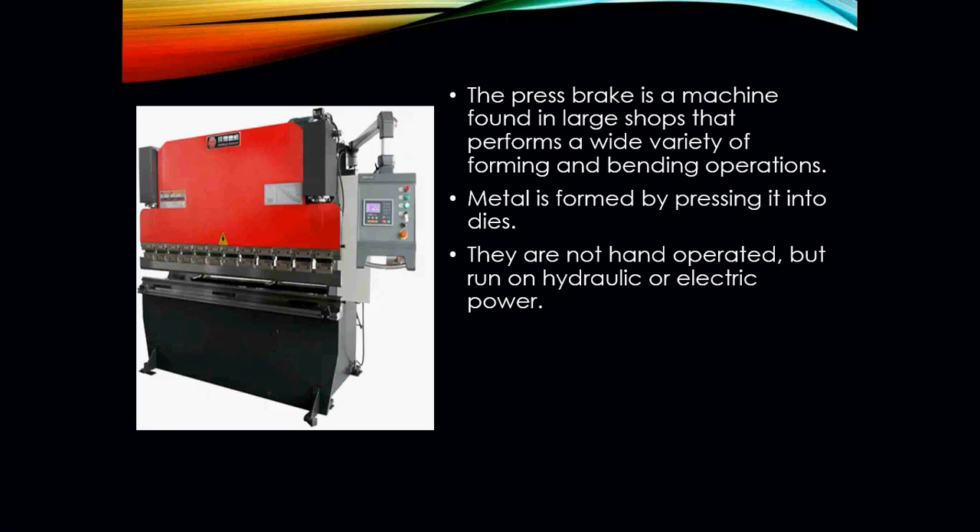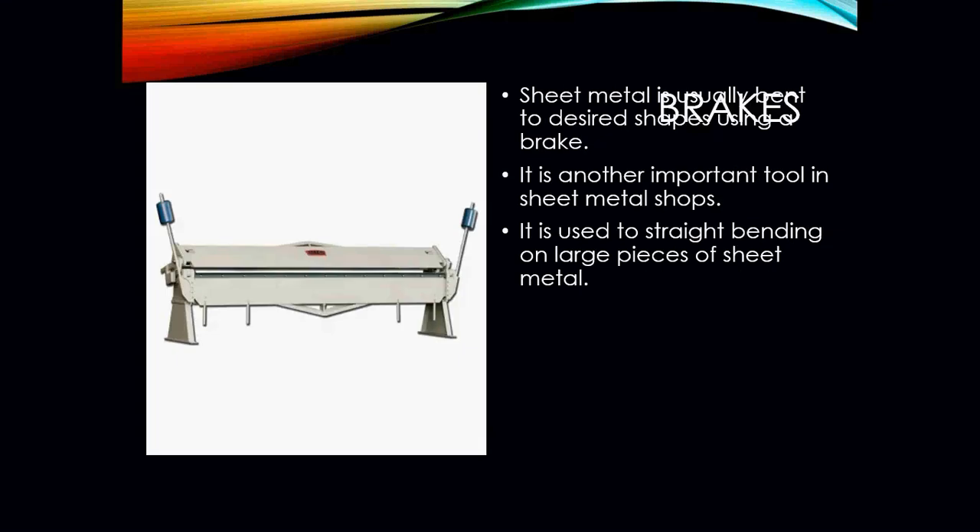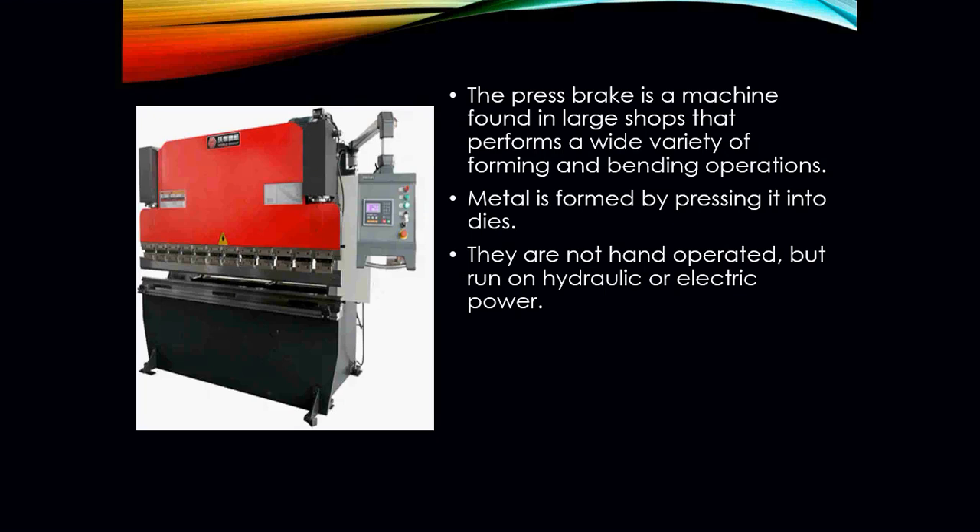The press brake is essentially the same as the sheet metal brake, only much more advanced. These are found in much larger shops that perform a wide variety of forming and bending operations. The metal is formed by pressing it into dies, and these machines are not hand operated but run hydraulically or electrically powered.